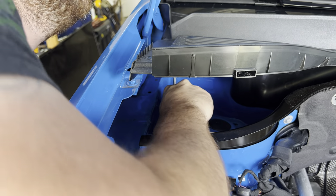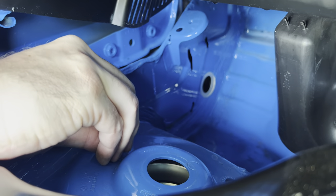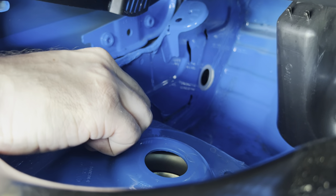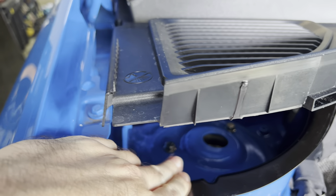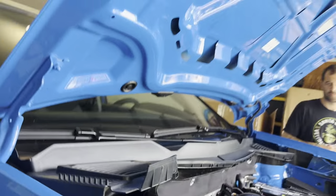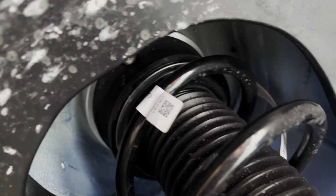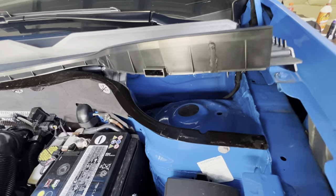Grab the bolts and install them in the reverse order you took them out — you need to get everything lined up. You might have to reach through and get everything positioned to get the bolts started. The top three bolts included with the B2B kit are also 13mm and they pass through just like described. You can see up there the spacer sitting right on top of the strut mount with the bolts passing through. Now we're moving on to the driver's side.